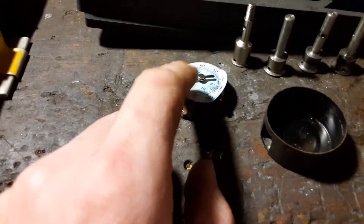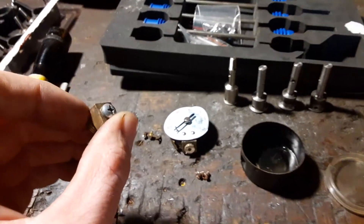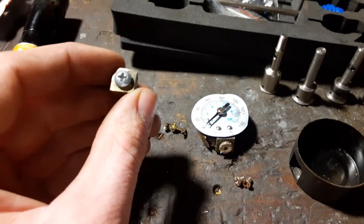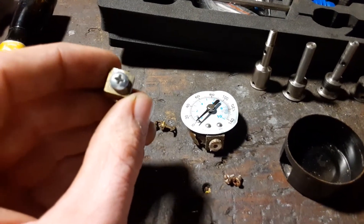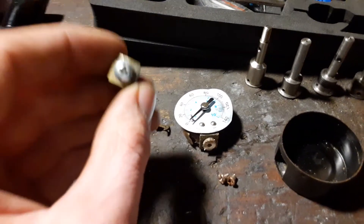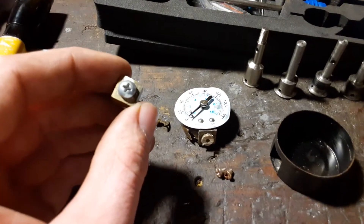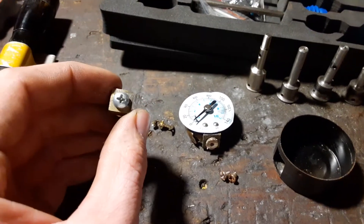You don't need no stinking gauge. This is the new way to check the pressure — right on top of the poppet valve on the tank. So you see what the compressor is actually doing, not what's in the tank. If you walk over there and the screw is in it and there's air coming out, there's air pressure in the tank. It's doing its job and it's flawless.